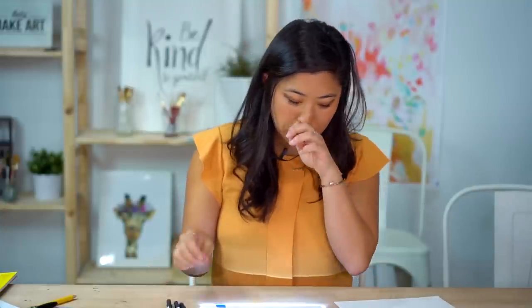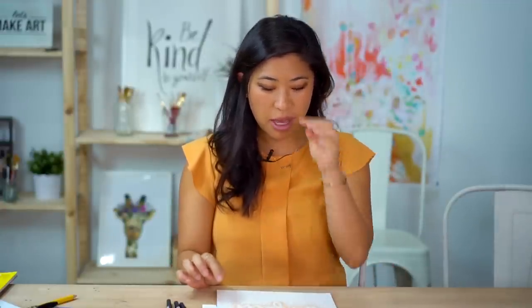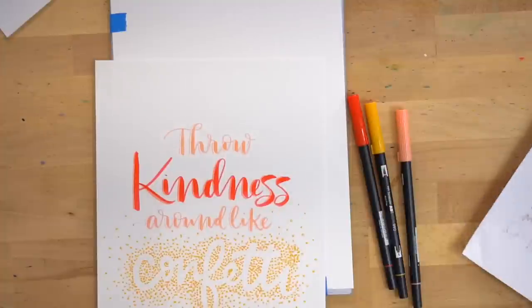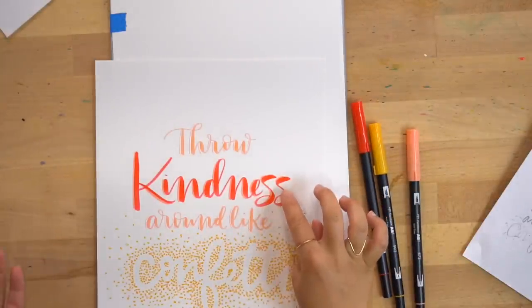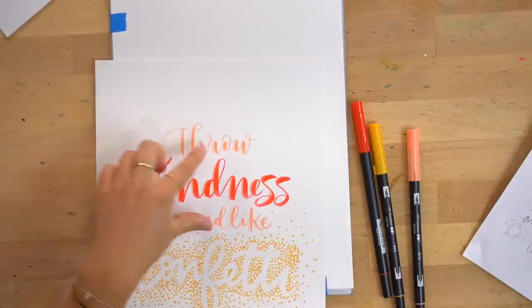I have my three colors: warm red, chrome orange, and coral. When deciding color layout, what went through my brain was: I wanted to put emphasis on 'kindness' and 'confetti.' I made 'kindness' bigger, and also made it a darker color — warm red. I made 'confetti' in the yellow chrome orange for something different, and then the remaining two lines in coral.